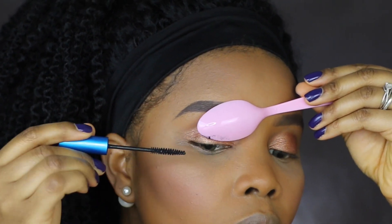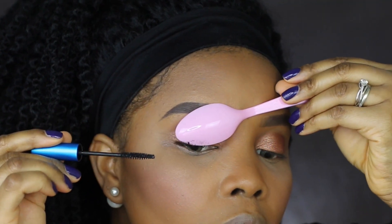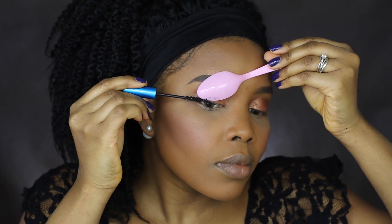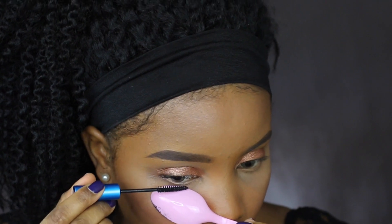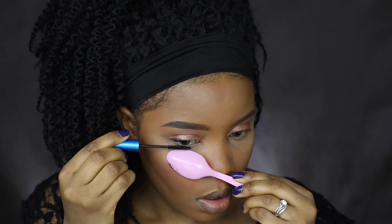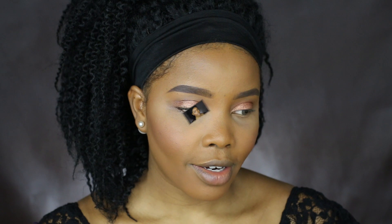You want to hold the rounded part of a spoon against your upper eyelid and continue applying your mascara while you do that. Instead of getting onto your highlight, it's going to get on the spoon so you don't have to worry about any mascara getting on your eyelid. You can see how long and beautiful my lashes look — I have no mascara on my eyelid and none underneath my eyes.